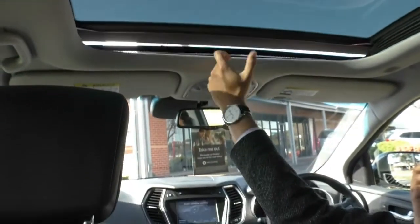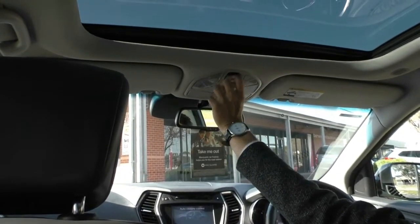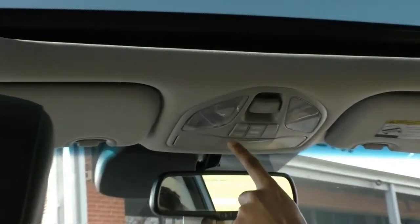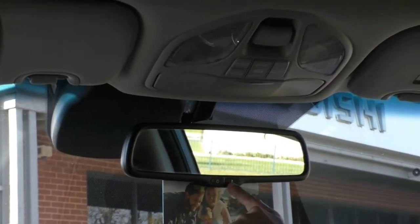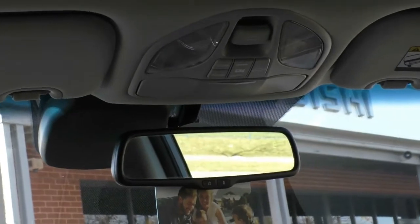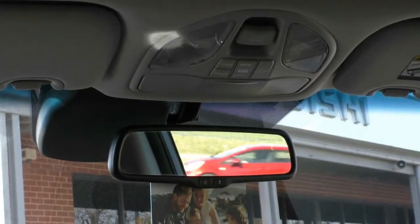Up on the roof you've got that full panoramic sunroof — you can control the shade to cover as much or as little as you like, with a moonroof at the back and a sunroof at the front, which can open fully. The system is fully automatic so just hold it down and it'll open or close. You've also got your tailgate release up top, a center storage compartment for sunglasses with lighting, and an electric rearview mirror with a compass bearing and an auto-dimming function — if someone is high-beaming from behind, it will automatically dim so you're not blinded.